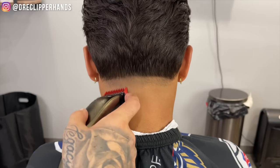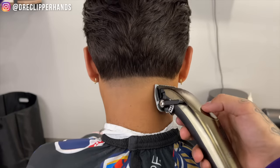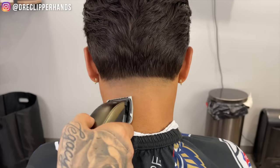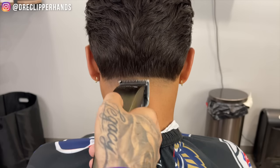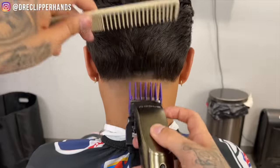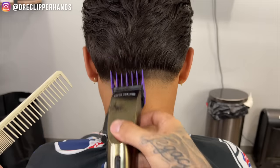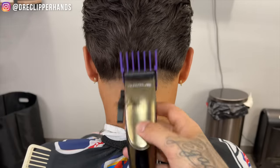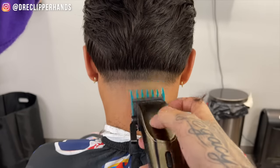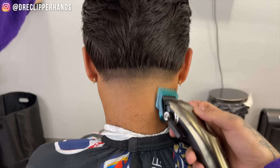Now I'm lining up that in-between line with the clipper one guard closed, and to fully get rid of it I'm going to come in half guard closed, then open it gradually as we move up. Now we're going to come in with our two guard lever open, trying to blend into that length as best as possible. Since it is so long it will create a line, but I'm just trying to make it a soft line. For that line under, we're going to come in one and a half lever open, and if the open doesn't do the job, I'll go ahead and close up that lever.